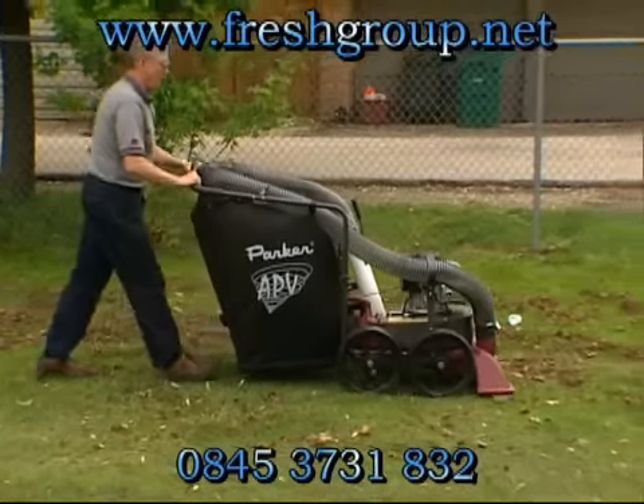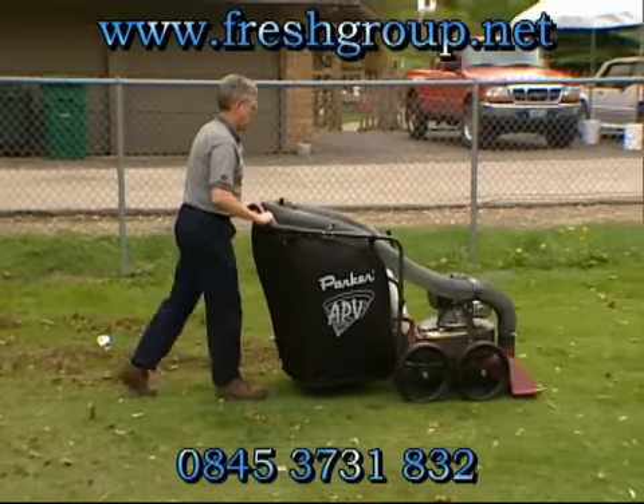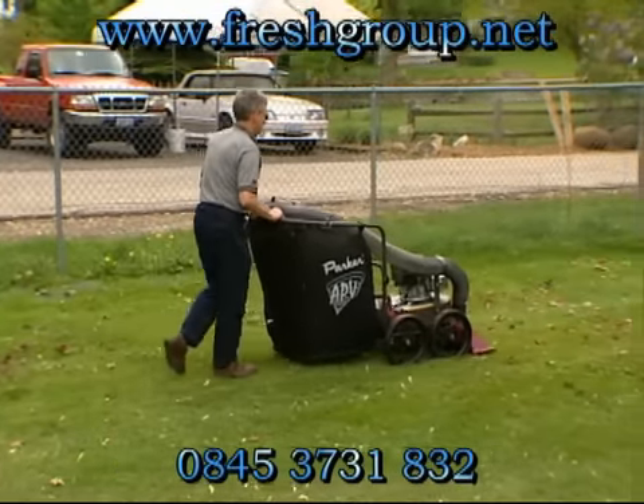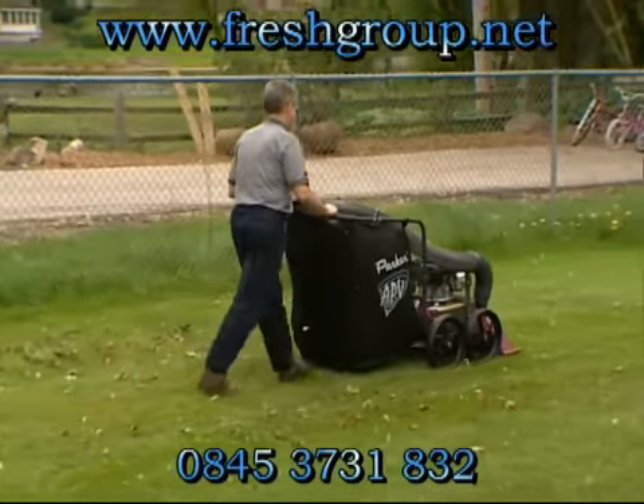With two available engines, each APV litter vacuum features a large 30-inch intake for quick, easy pickup. 30 inches — that beats most competitor models by 10 percent, allowing for quick and efficient litter removal.